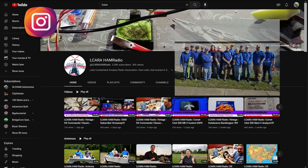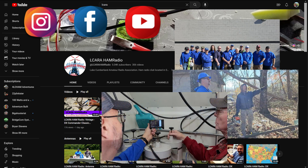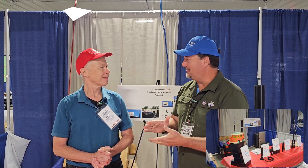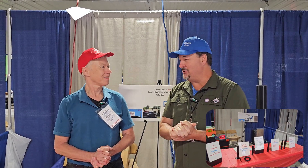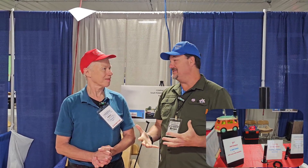Hamvention 2023, and El Cara catches up to Dr. Jack Nielsen of CompacTenna. I'm KY4BDP Brian, and I'm here today with Dr. Jack Nielsen. Dr. Jack, we've interviewed you a time or two and we've had a chance to review and use several of your antennas.